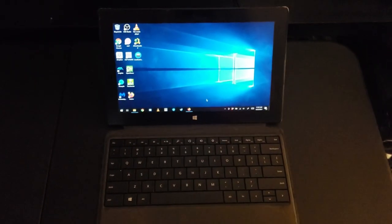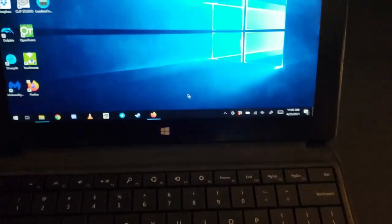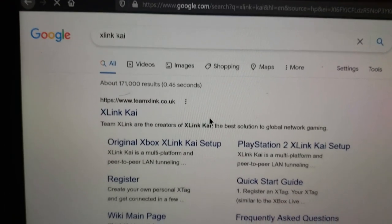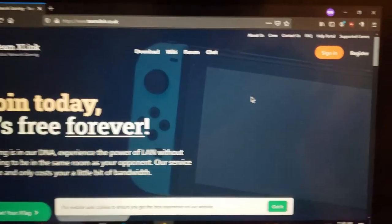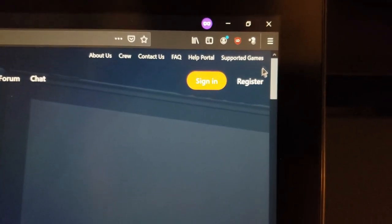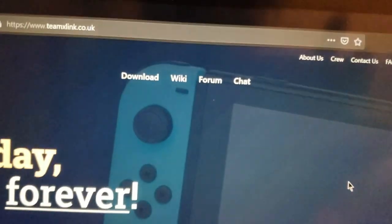For my PC of choice, I'll be using my Microsoft Surface Pro 2 that has Windows 10 as its operating system. X-Link Kai is the application that we'll need to install on our computer, and you'll need to create an account in order to use its service. It's completely free, and you don't need to have an Xbox Live Gold subscription. A link will be provided in the description.